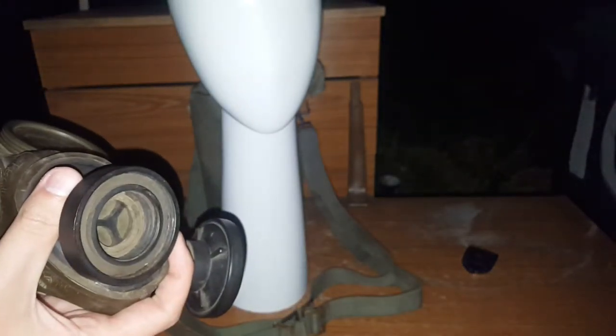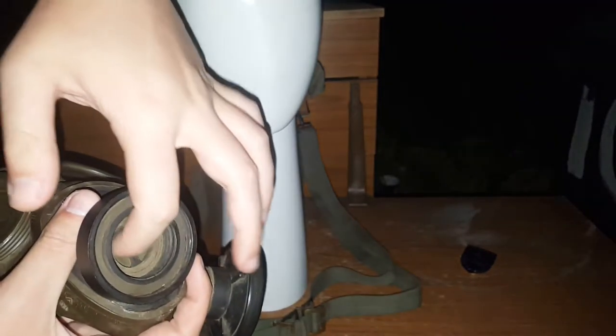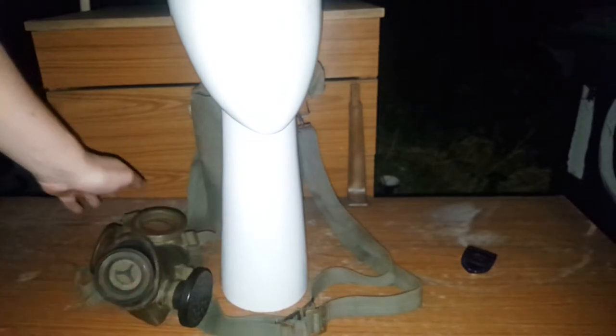Quite a tight mask for me. What's also very interesting about this mask is it has dual threads — in the sense of, it has 60mm and 40mm, which share the exact same airflow. Put the 60 on, it's still blocked here — all the air goes through the same hole. 40mm, same hole. Really neat design. In fact, I can probably demonstrate it.